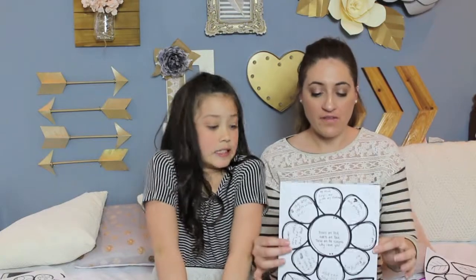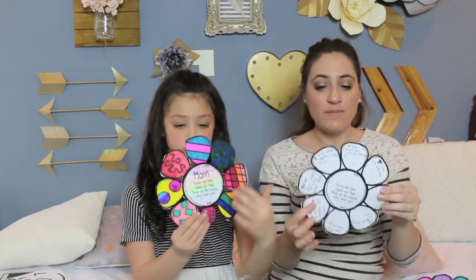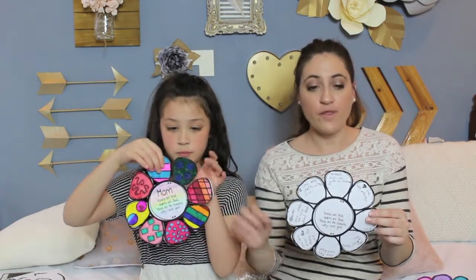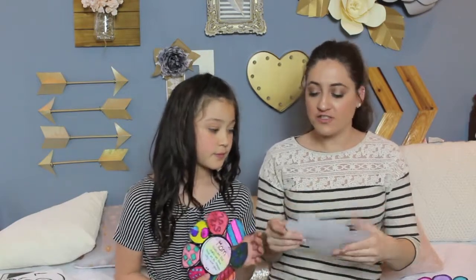After the students write all of their reasons why they love their parents on the base part of their craft, they're going to cut it out. When you're done cutting them out, the bottom or base of the flower has the white parts between the petals still attached to it, and the top part doesn't because it makes it easy for it to flap back and forth. Once we're done cutting them out, we're going to put glue on the center portion and make sure that all the petals line up and glue them together.